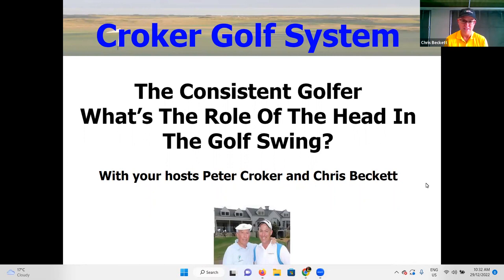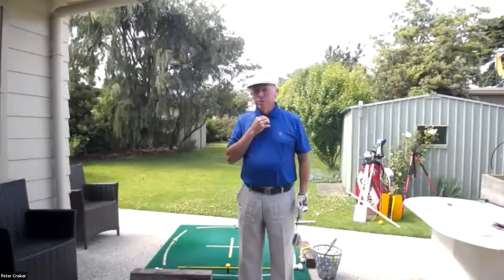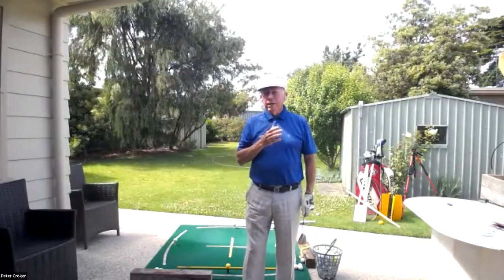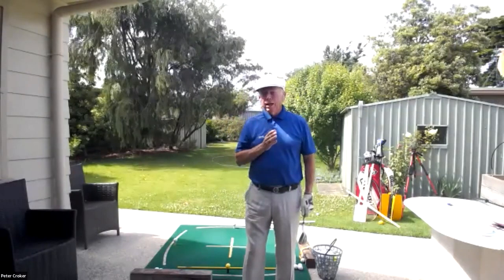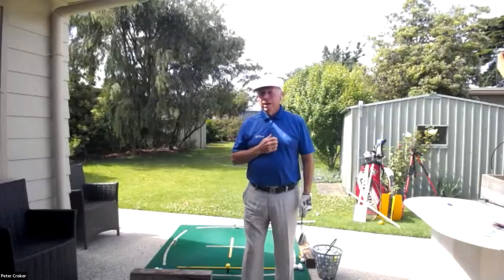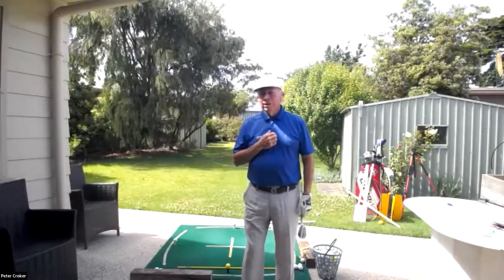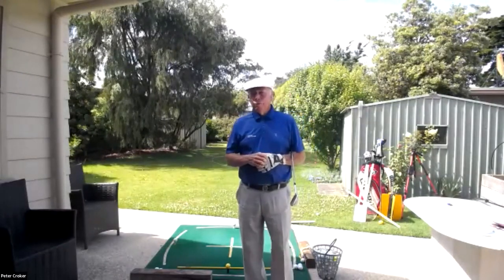Welcome to today's session on understanding the role of the head in the golf swing. It's an often debated topic — how important is the head? Well, the six inches between the ears is certainly very important, but also understanding how the head is positioned at address and how it moves throughout the swing. Trying to keep your head still can really cramp up your golf swing.